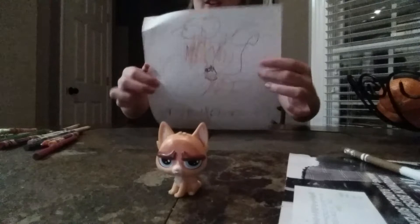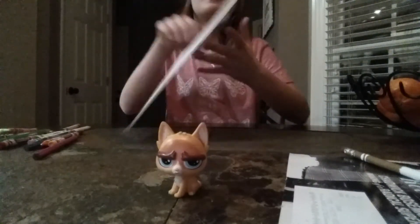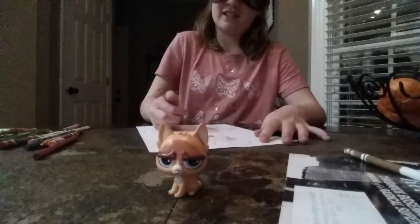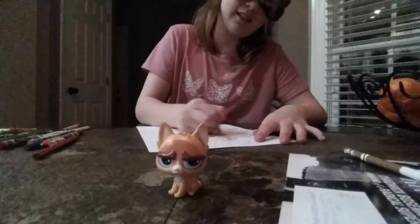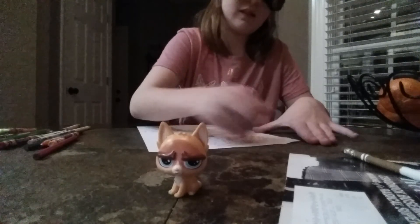So here's what I'm doing so far — of this cat right here. I'm going to color it in, get some clouds and oranges. Okay.